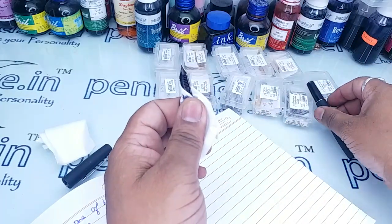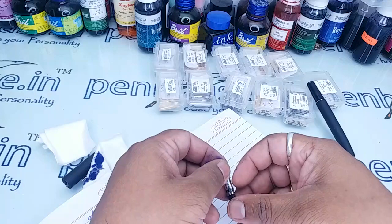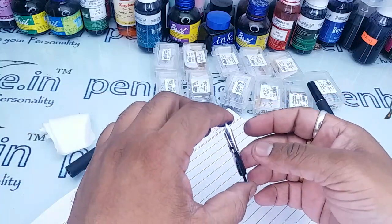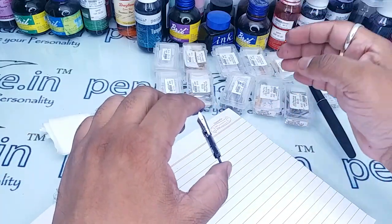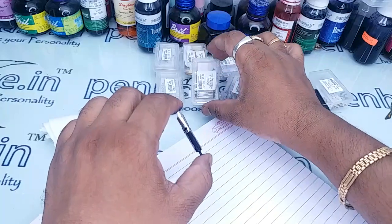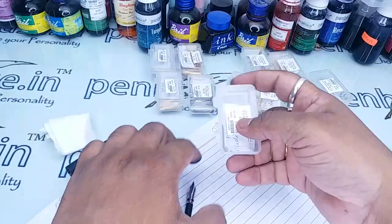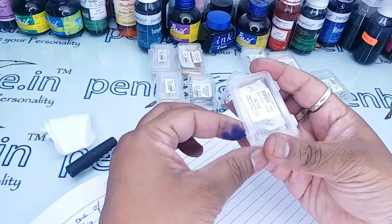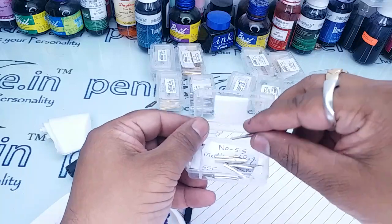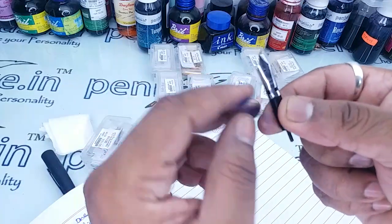Now I am going to take Kanwrite nibs — number 5.5 and number 8. Both will perfectly fit in this pen. Number 8 is somewhat difficult for fitment, but number 5.5 will exactly fit. Let me take the 5.5 first — this is the silver variant. The Parker nib has a slot and it will perfectly fit in the feeder.